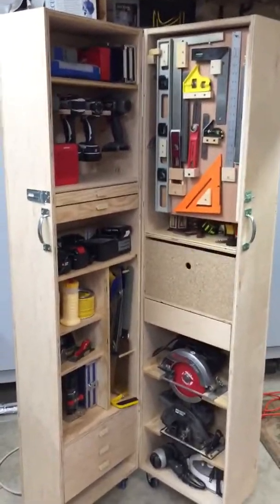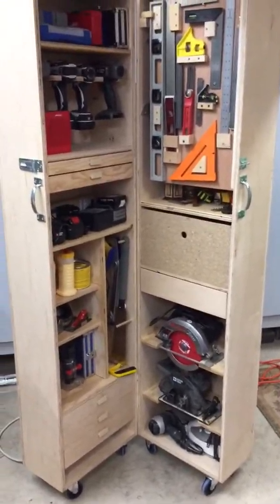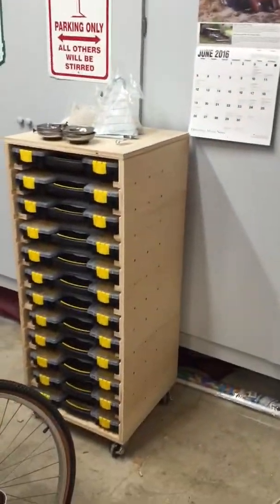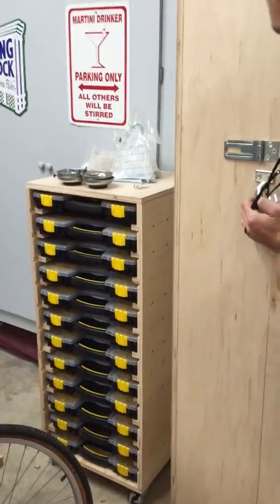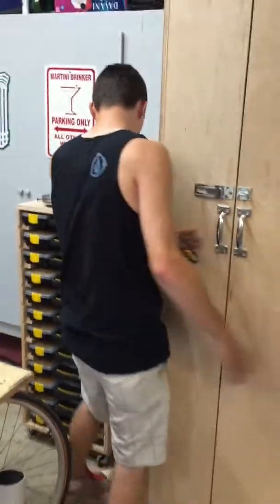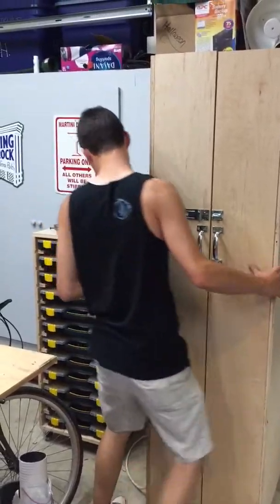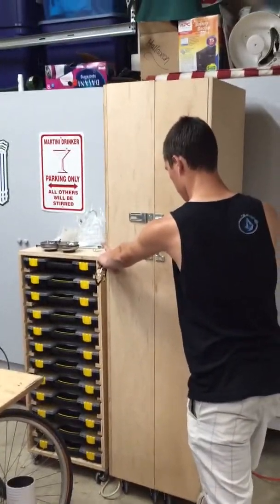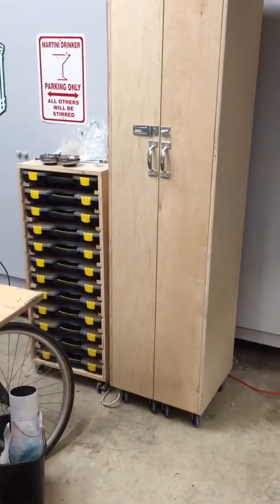There it is — just about everything we use over and over again, all in one place. It shuts down to an 18 by 18 box, and if you put it right next to the hardware storage cart, that's a lot of stuff in the space of three feet by a foot and a half. Looks very nice and neat. Good stuff — thanks to the inspiration, April.